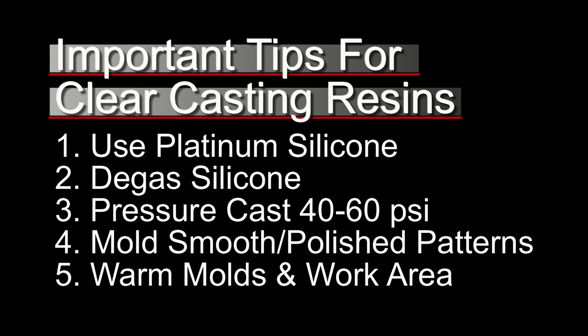Number two: degas your silicone. For the best results, always make sure you're degassing your silicone when making a mold for casting clear polyurethane resin — this gives you a much better surface quality. Number three: when casting, it's a good idea to always cast between 40 and 60 psi, which ensures you get bubble-free casts out of your molds.